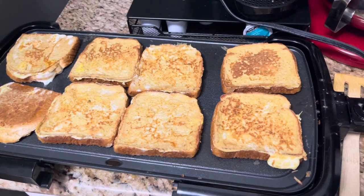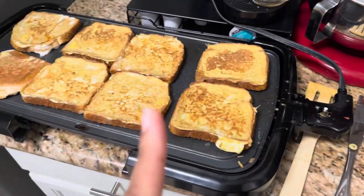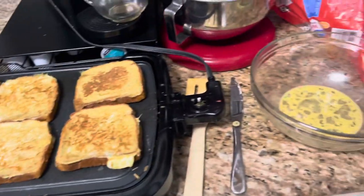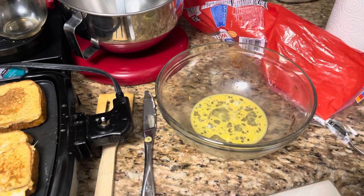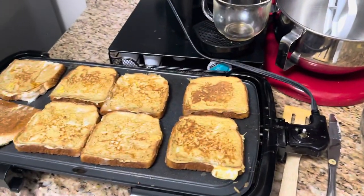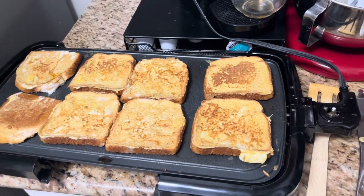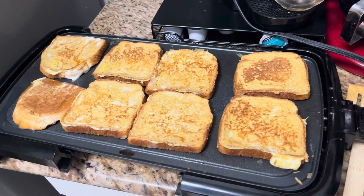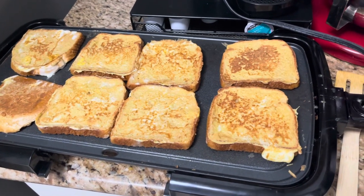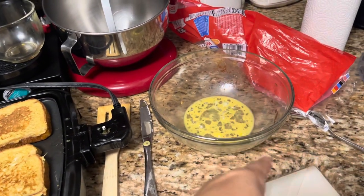With one loaf of bread and 10 eggs, I got three batches — so about 24 pieces of French toast. If you cut these into strips it's so much cheaper to make it yourself, because you can buy the freezer French toast in the freezer section, but you're going to spend a lot more money for way less. 10 eggs cost maybe a dollar, loaf of bread 88 cents at Walmart.